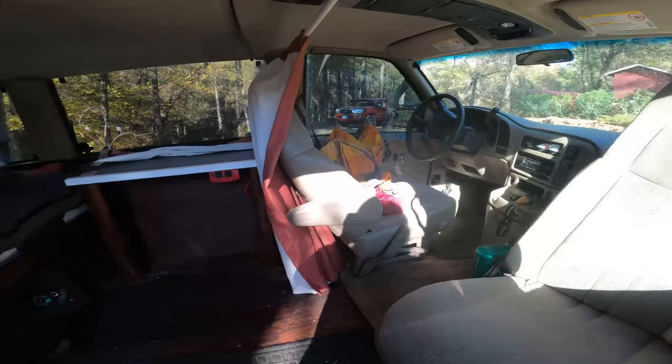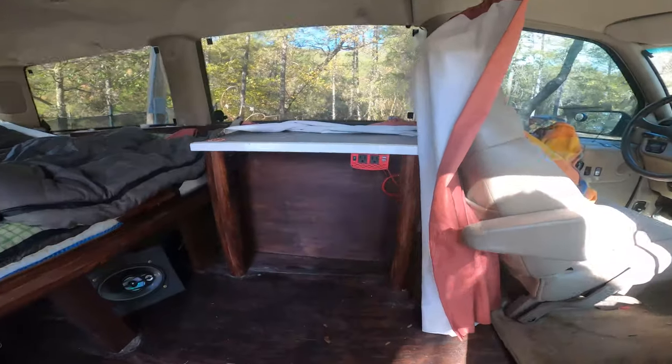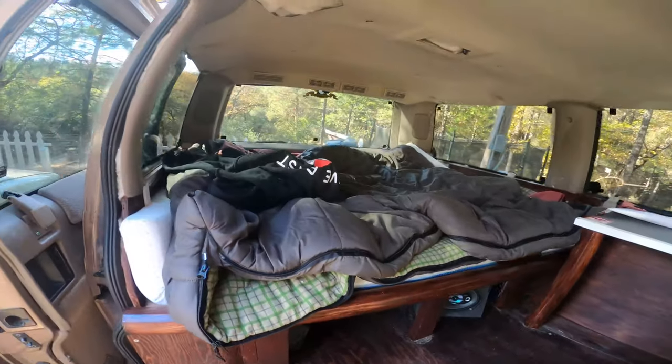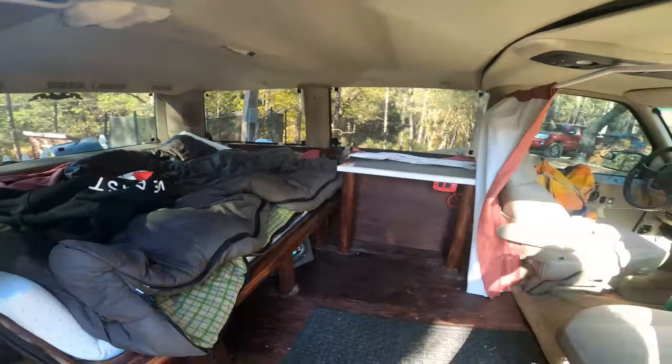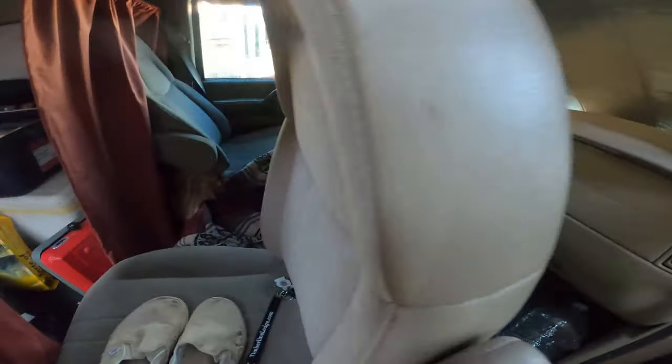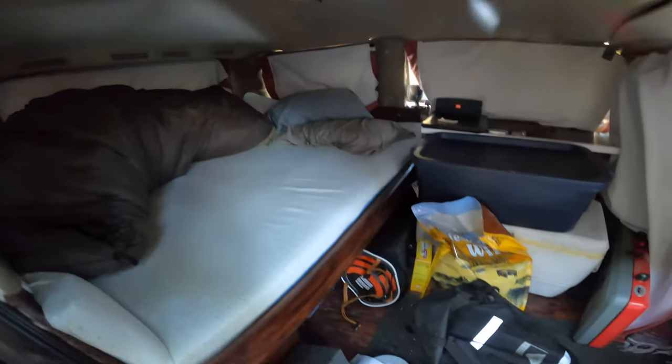Got the van all finished — a little desk, the battery, the power setup, the bed. That's it. First night living the van life. It's a learning experience. I brought way too much stuff — like, way too much. To everywhere. What did I do this for?